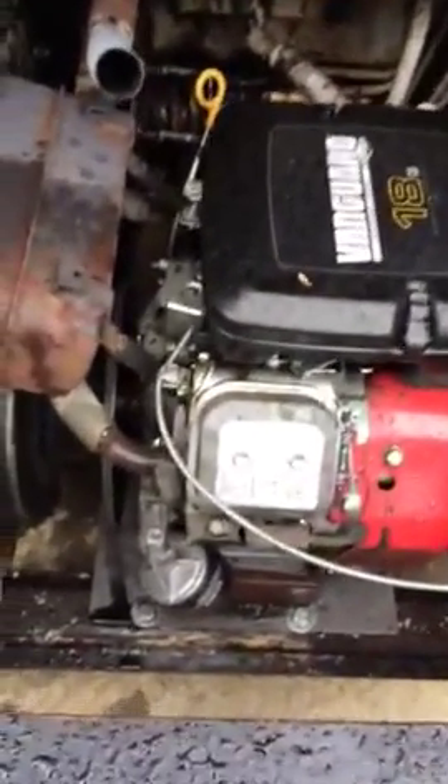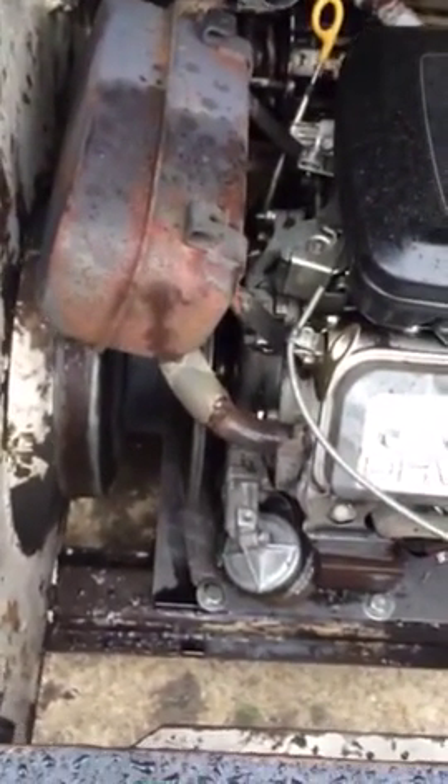Hey Mike, Glenn here from Massachusetts. I'll explain how I fabricated my primary sheave system for the Bobcat. This is my 444 — you've seen the videos. In here I have a Vanguard 18 horsepower engine with a 1-inch shaft and a .25 key.